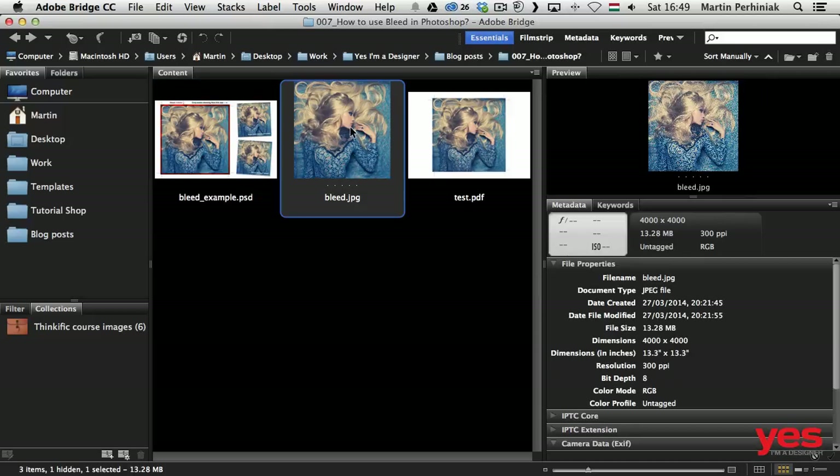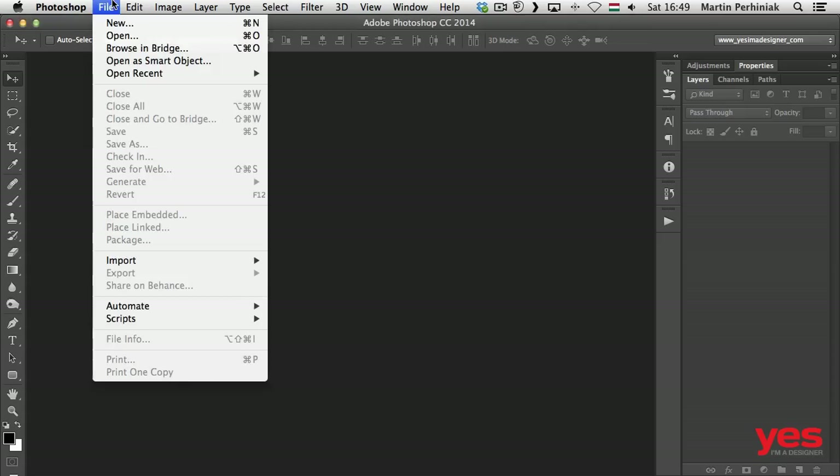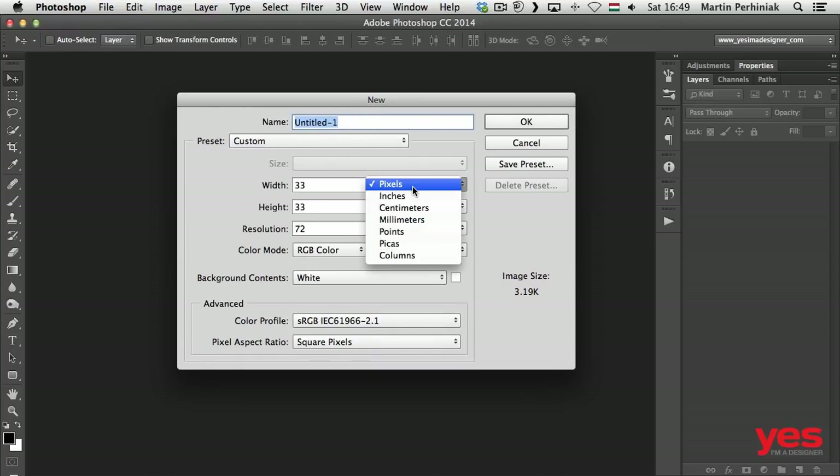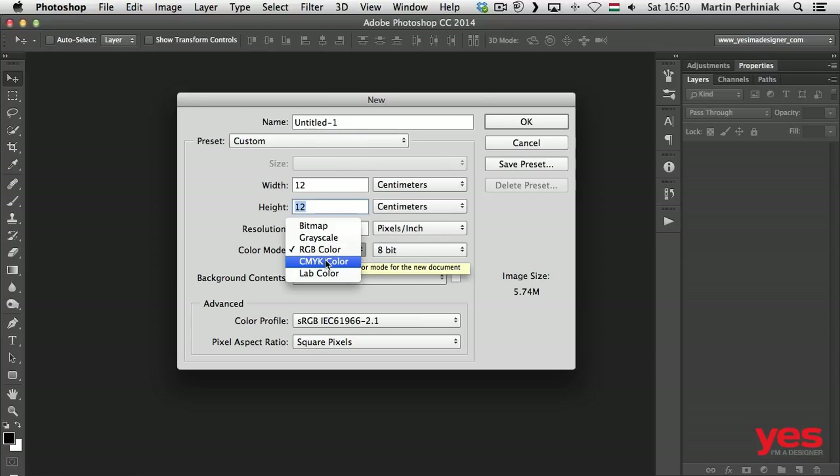Here in Bridge I have the image I would like to use for an album cover. Before placing it, I go into Photoshop and create a new document. Under File > New, I'm going to create the size I need for the album cover print. I'll switch to centimeters and type in 12 by 12 centimeters. I need 300 pixels per inch for resolution because I'm working with print, and I'll switch to CMYK color because this is for print and not for the screen.